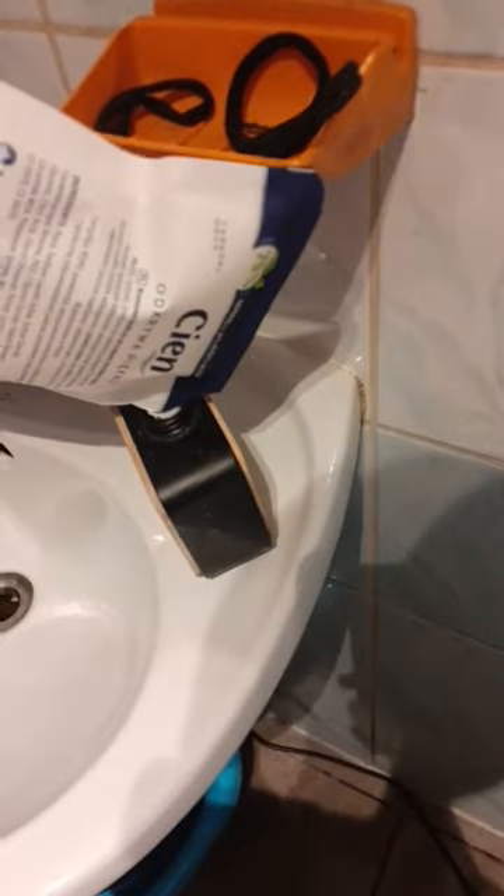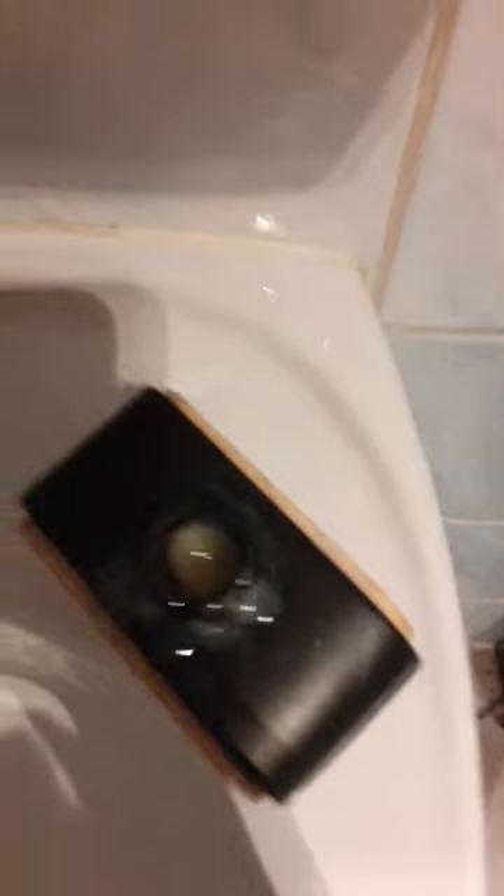So first we add it in the soap dispenser. Yeah, it should be good. So now let's test it.